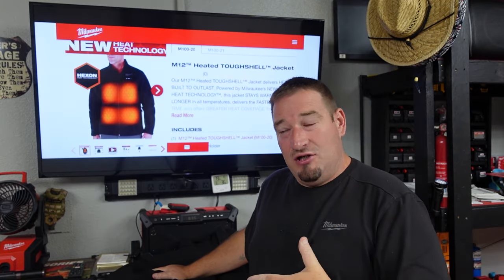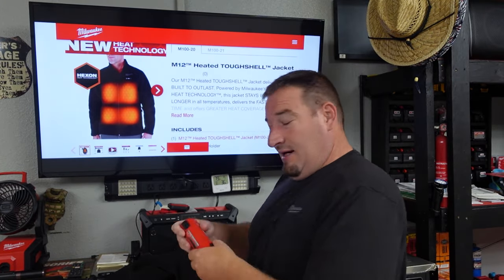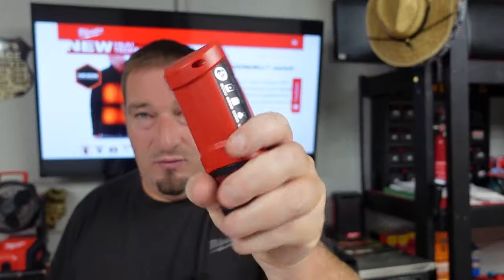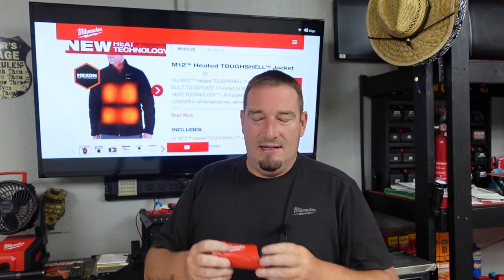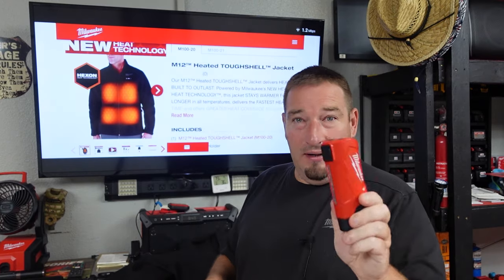If you buy the jacket, you're going to get the M12 top off as well — the new top off. But if you buy the kit, you're going to get it with a 3.0 M12 battery.